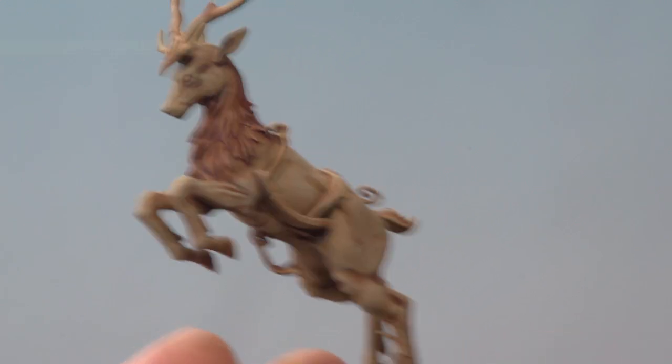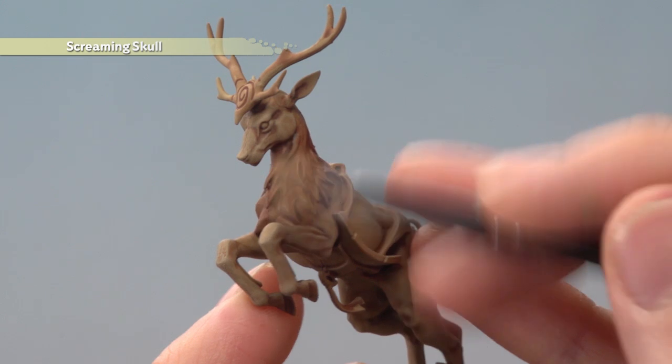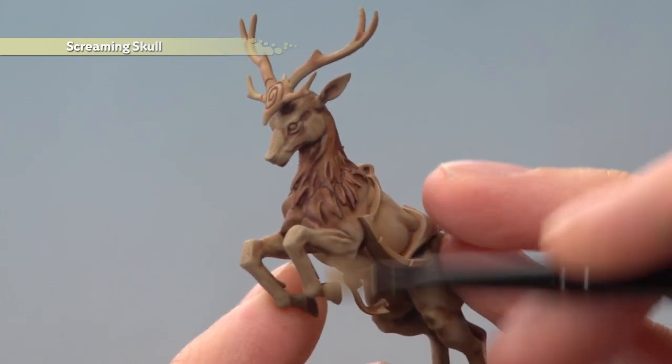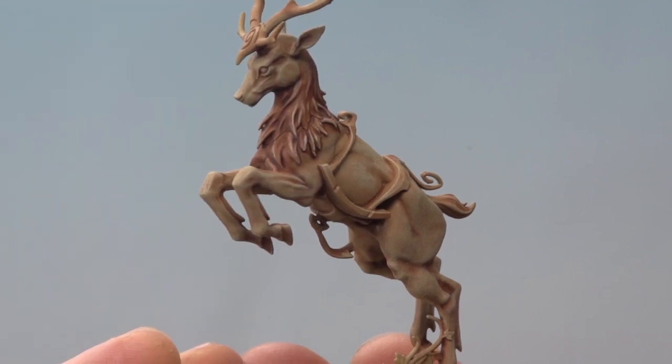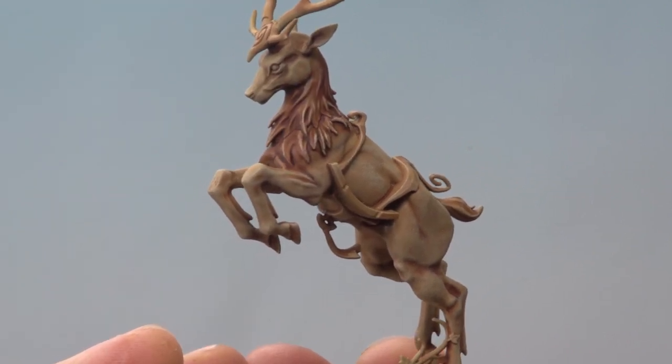And finally we're going to apply a very light dry brush of Screaming Skull across the entire miniature to bring all the colours together, and this includes that fur on the neck. And there we are — that's the vast majority of the body of the stag finished, ready for all those smaller details to be painted in. So Tom, I really hope that helps you out and we'll see you all again very soon.